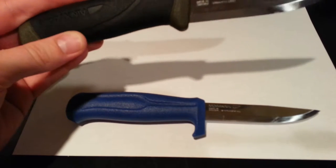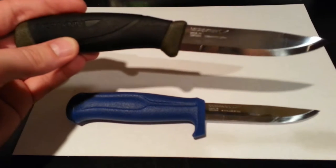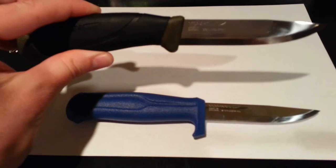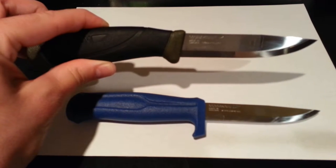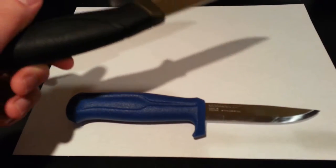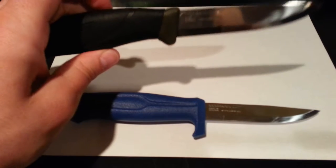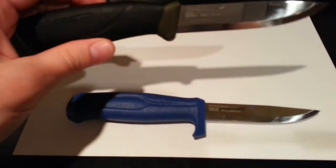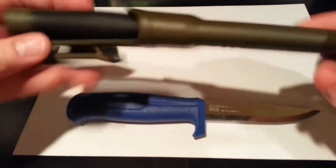This is the Mora — Mora Companion fixed blade outdoor knife with a Sandvik stainless steel blade in military green. This knife feels fantastic in the hand. Check out my review of this knife — I got it for under twelve dollars with free shipping on Amazon. I'll put a link in the video description to where you can get the same exact one brand new for the best bang for the buck.